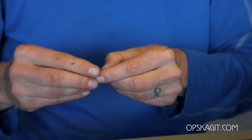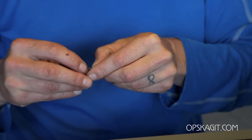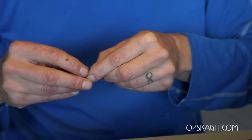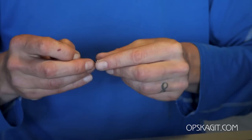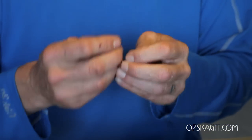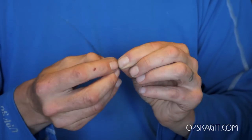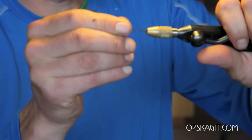Having a real good time getting it on here. Get the loop in there, pull everything forward, setting our tool.